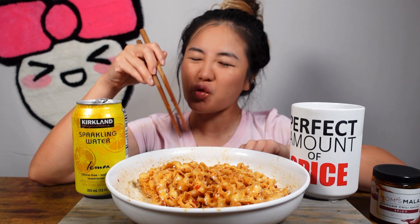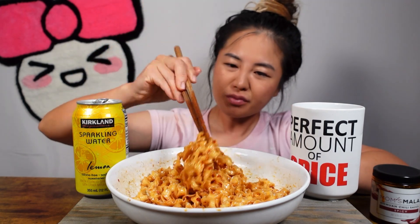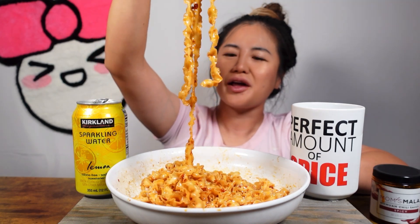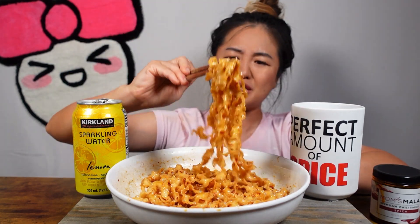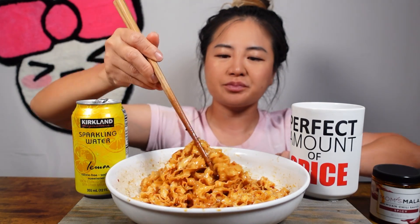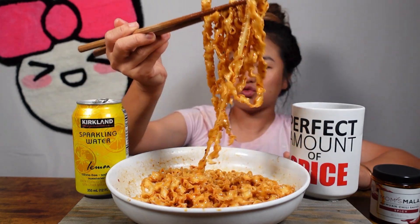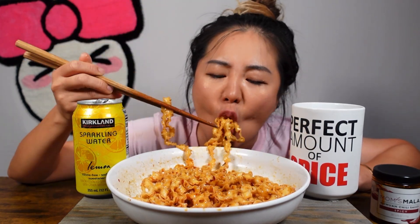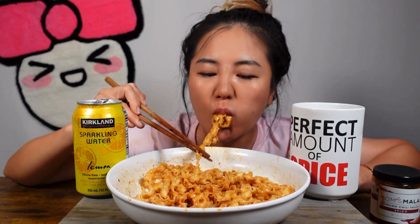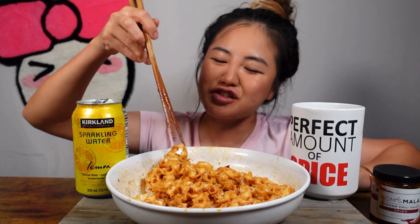Mmm! Now it tastes like Sichuan noodles. You know, you could really just cook these noodles and add whatever you like — you can add miso, soy sauce, any type of hot sauce you like. Next time I should try fire noodle sauce with these noodles. I feel like that would be really good too. This tastes ten times better!